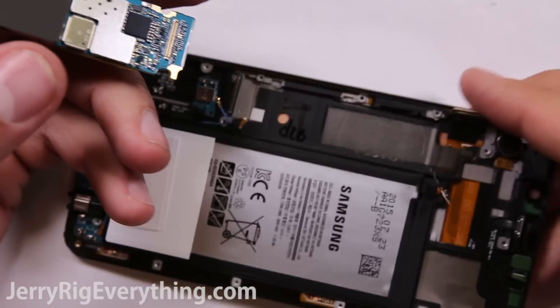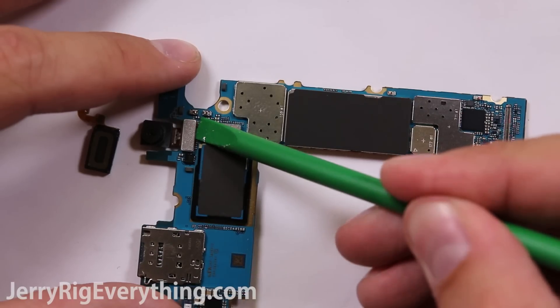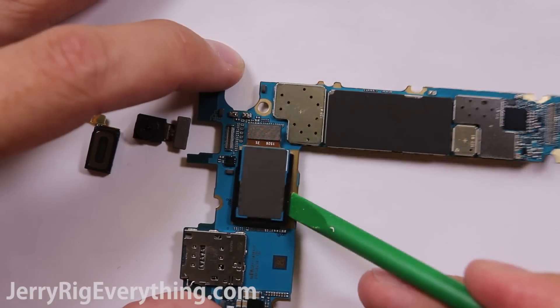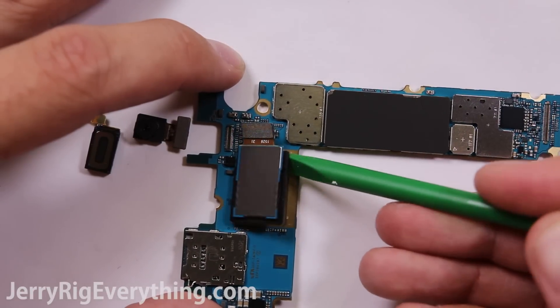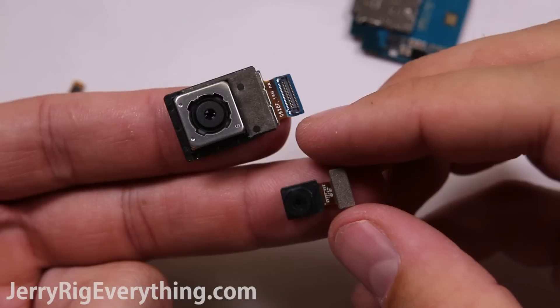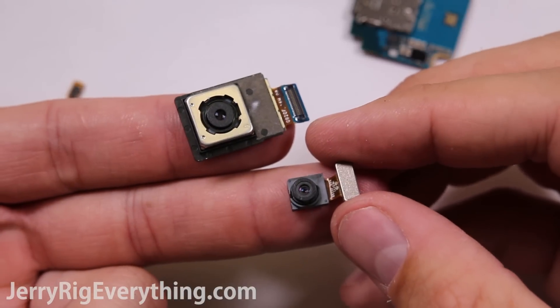Now with the motherboard up, we can take off the earpiece, the front-facing camera, and the rear-facing camera. All of these parts are replaceable, which is very nice, except for the SIM card tray which is soldered onto the main board. Here is the 16 megapixel rear camera and the 5 megapixel front camera.